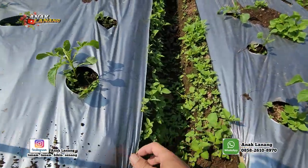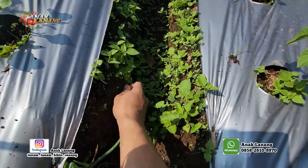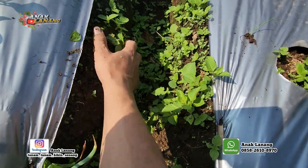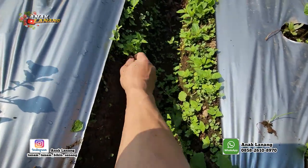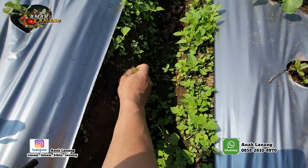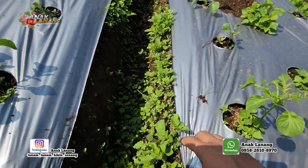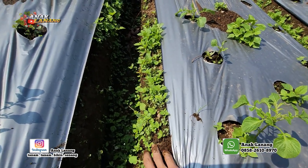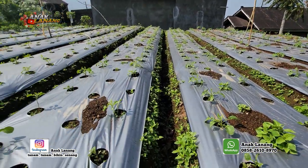Tanaman kentang saya. Sebenarnya untuk penyiangan rumput ini bisa pakai herbisida, herbisida yang khusus buat tanaman rumput di tanaman kentang dan tanaman wortel. Tapi saya mencoba untuk mencabutnya saja karena lahannya tidak begitu luas, cuma sedikit.